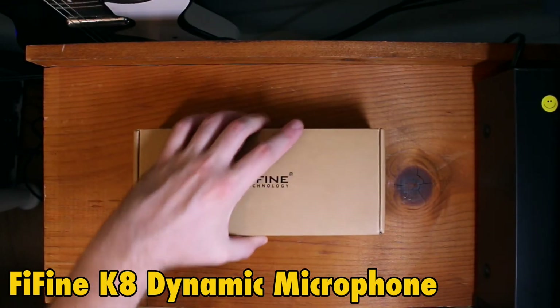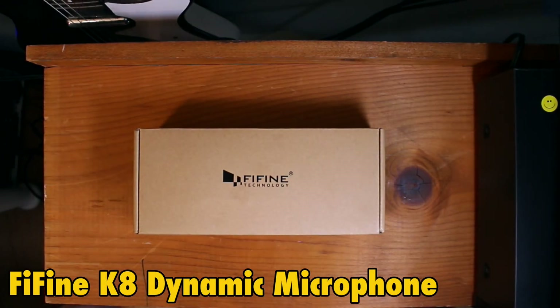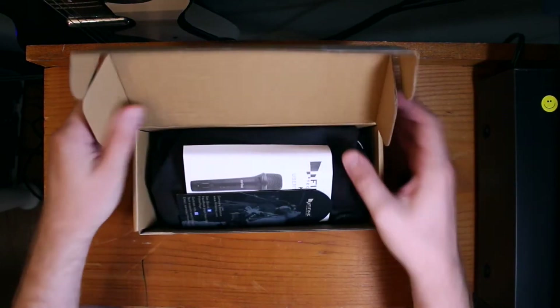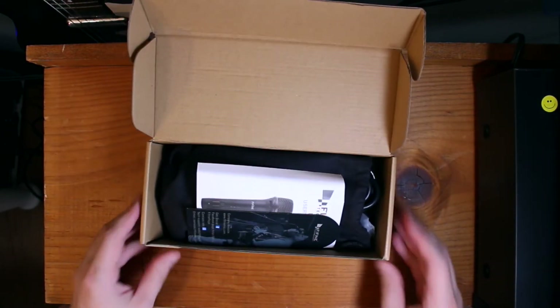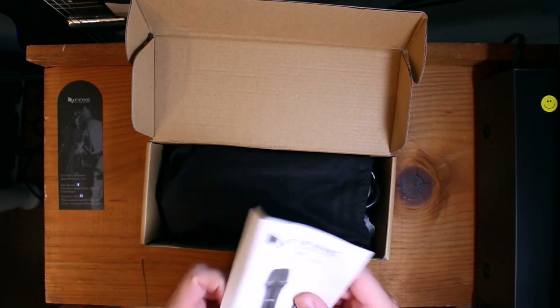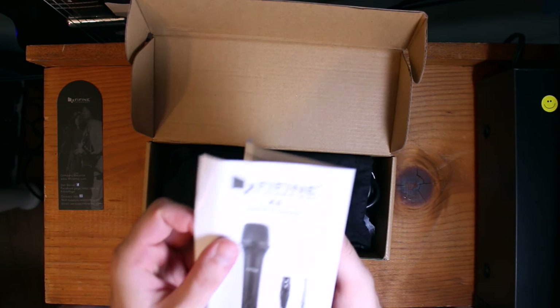Let's unbox the K8 by Fafine Dynamic Vocal Mic. Alright, we got some kind of a bookmark. We have a K8 user's guide.